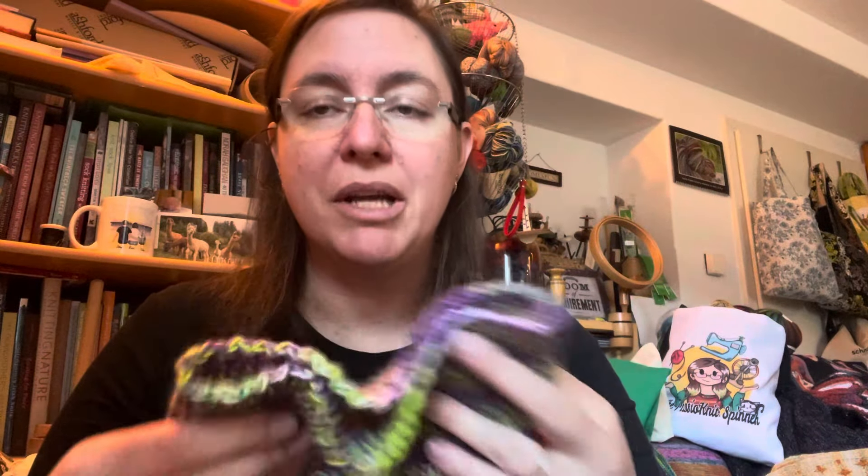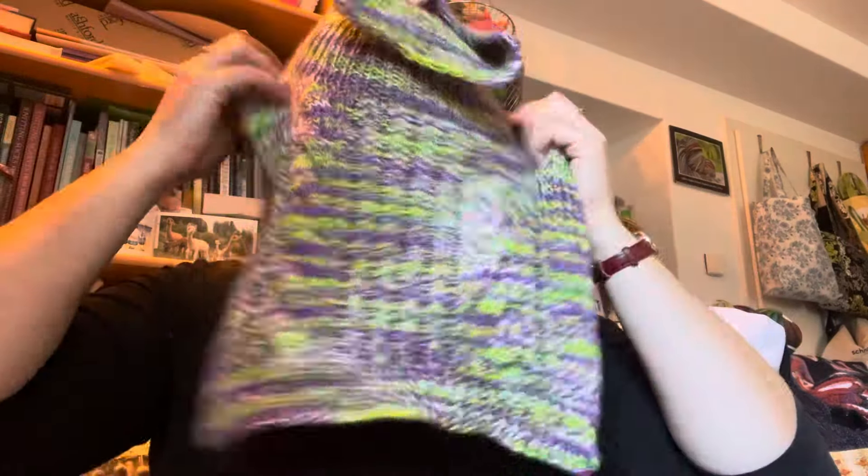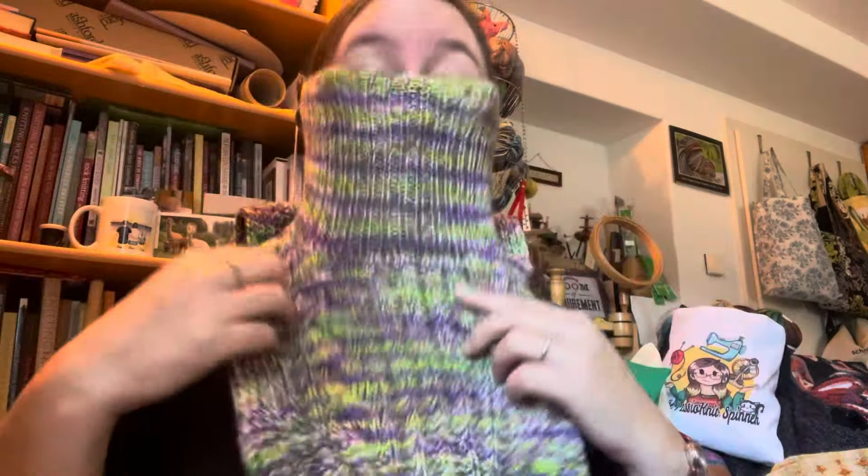And then in the end you do the turtleneck, and you can do this neck as long as you want, basically. I made mine so I can do a real turtleneck and have it sit here. But also if I feel extra cold, I can leave it and pull it up to cover half of my face.